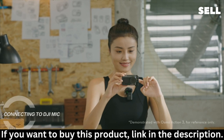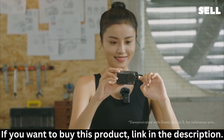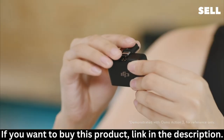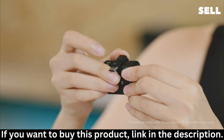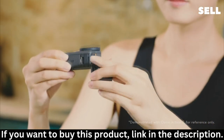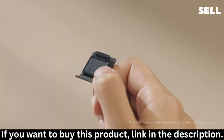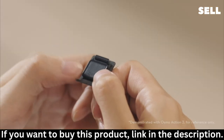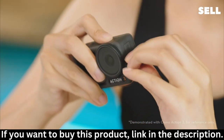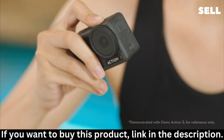Connecting to DJI Mic: In addition to internal sound recording, Action 4 can connect to DJI Mic for sound recording. Open the USB-C port cover and remove it. Attach the receiver to the USB-C port of the camera using the USB-C adapter. If you need to install the USB-C port cover, push the waterproof block into the metal shaft on Action 4. Close and push the USB-C port cover until it is securely installed without gaps.